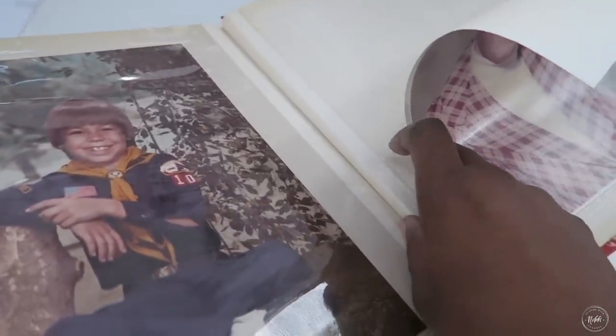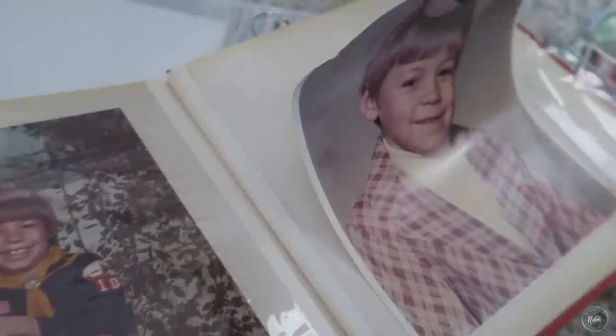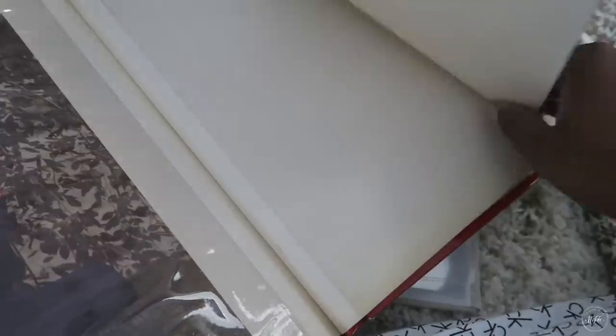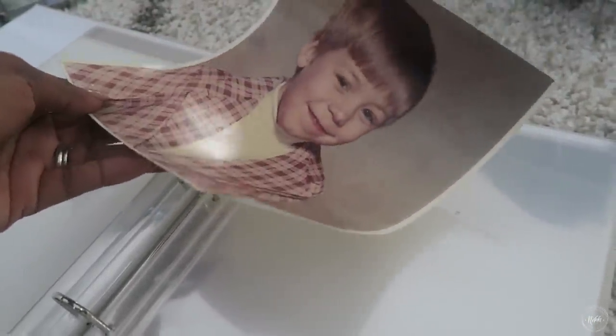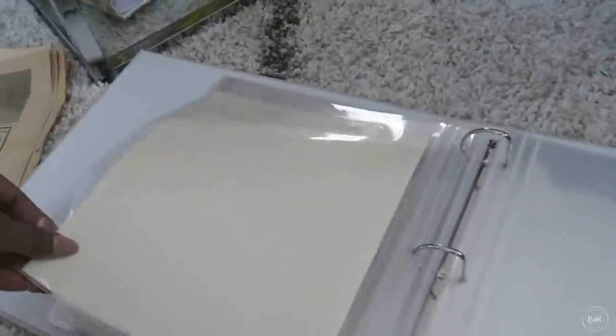When you go to pull pictures off old albums and you feel like the picture is going to rip, I advise you not to pull it — just leave it and cut the whole board with the picture out and put it in a new sleeve. It's more important to maintain the photo than to force it off the board. When I did get them off, they curled a little bit, but once I put them in the sleeve and closed the albums they were fine. I'm so happy that the photos are now protected and in their new home — I know they will last over the years.